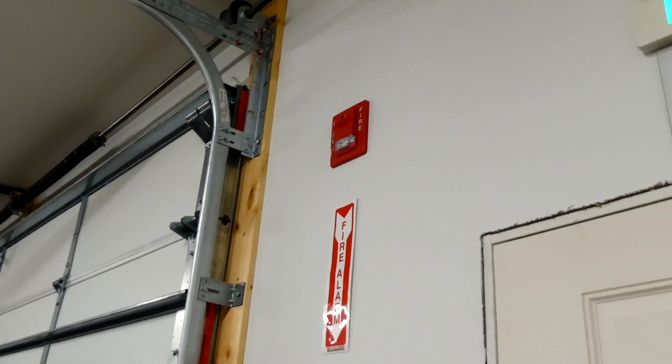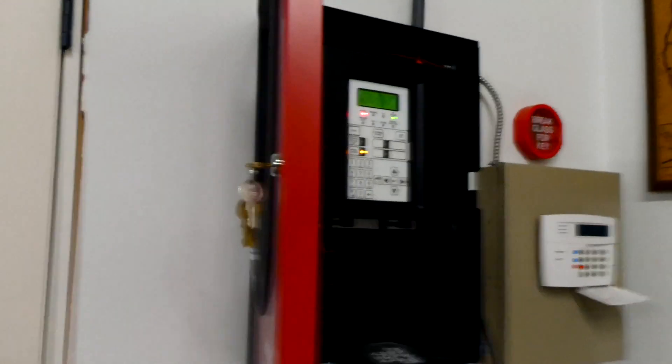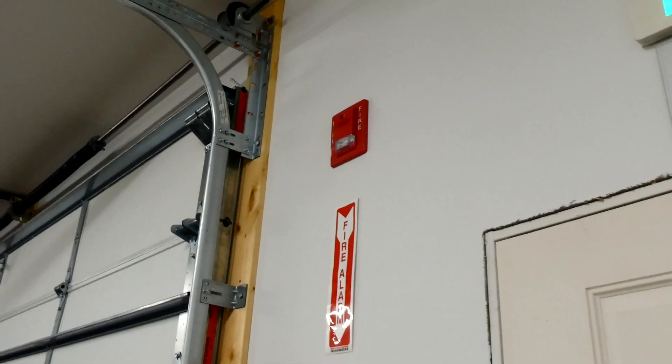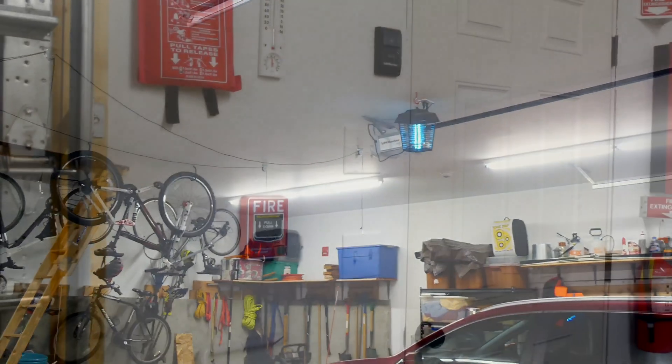The cool thing about the chime strobes is since they're both EST and this is an EST fire alarm control panel, they are both in perfect sync — the strobes and the chimes on them — which is pretty cool.